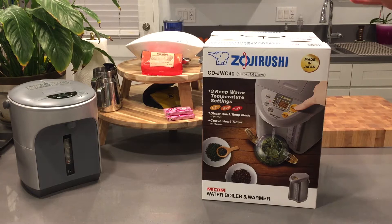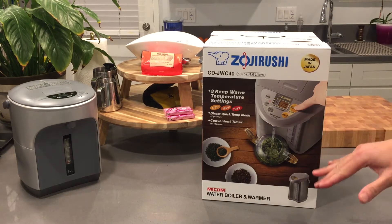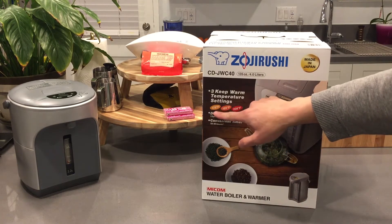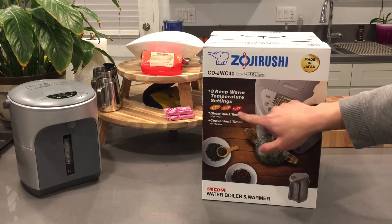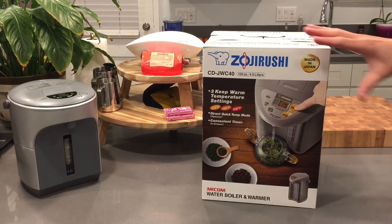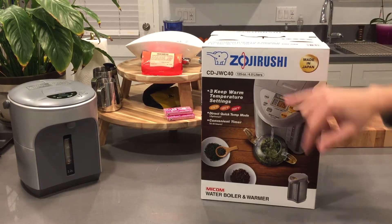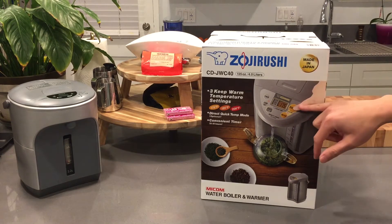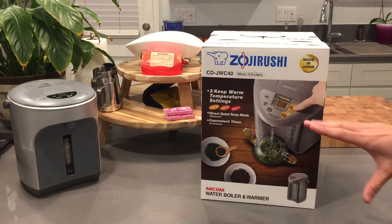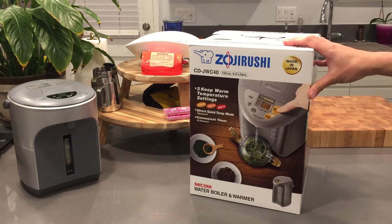What's new about the JW C series is it has a quick temp mode that won't bring the water all the way to a full boil, especially if you're using filtered water, since the water is already clean. It will only bring it up to a slightly higher temperature — like 175, 195, or 208 degrees. I'll drop the links below with all the different model numbers made in Japan.